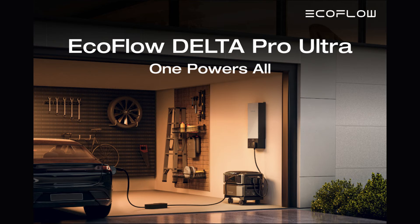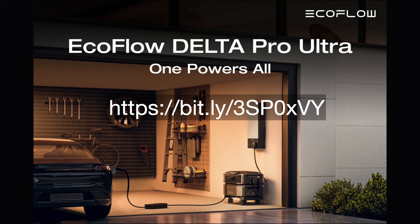To obtain more information on this subject and pick up your free digital copy of the Ultimate Guide to Residential Standby Generators, simply fill out the information requested when you go to this website: https://bit.ly/3SP0xVY